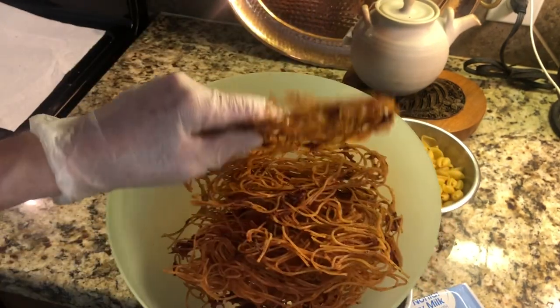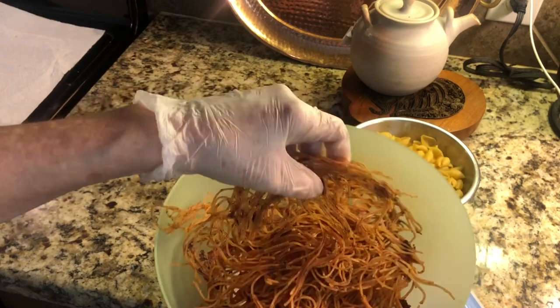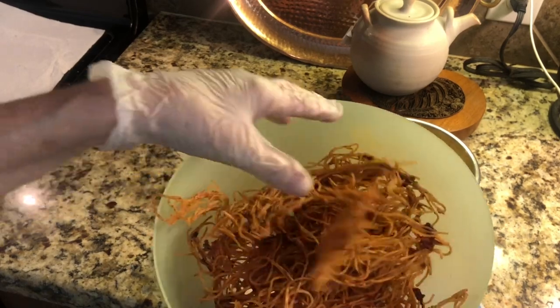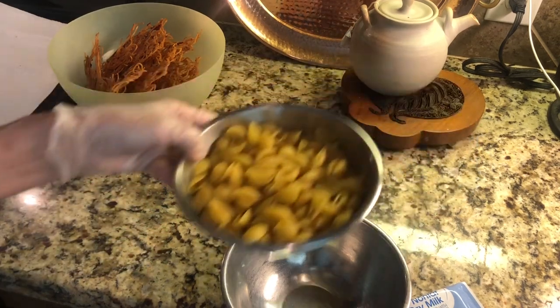This is the spaghetti with the tomatoes. I'll just put this in a bag, and when I want to rehydrate it, just put a little water in there.